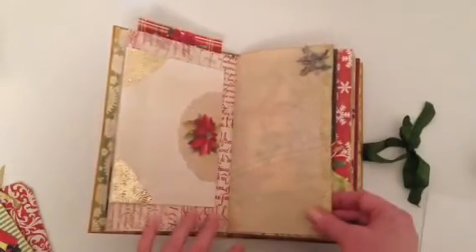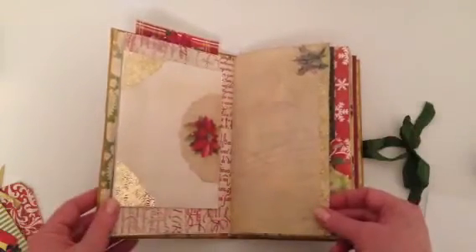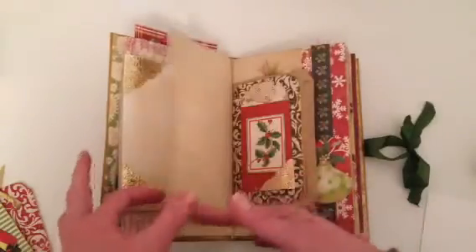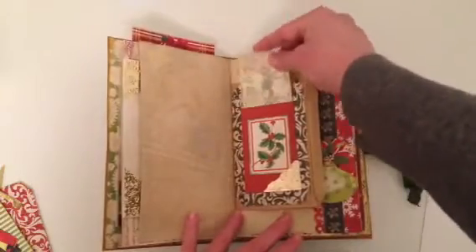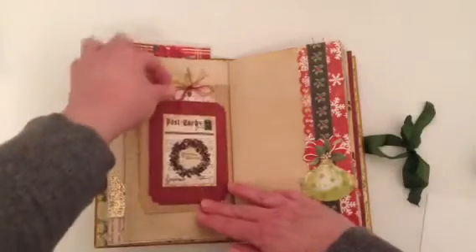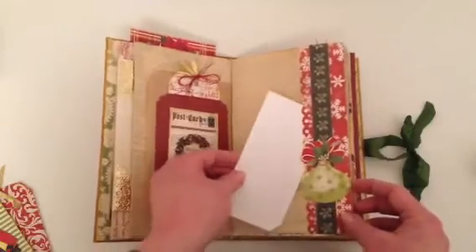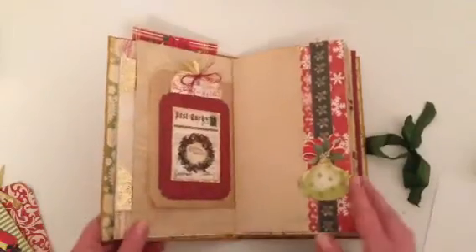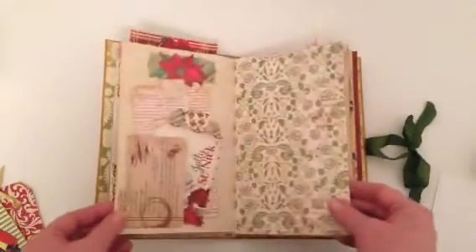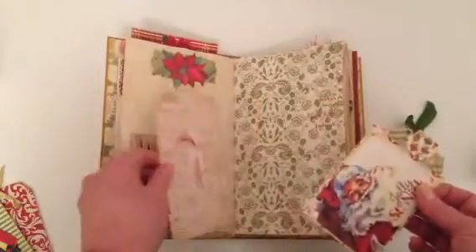This is coffee dyed tracing paper. I just had some embellishments from Michaels from a couple of years ago, and added some glitter tape and a bag in the center with a tag, then another tag on this side. This is a side pocket and I've used one of the fussy cut ornaments from the paper on the front, along with a couple of tags.